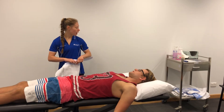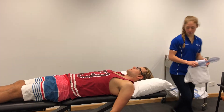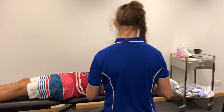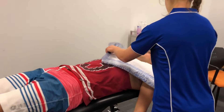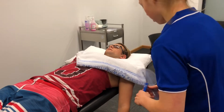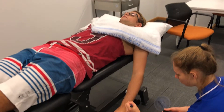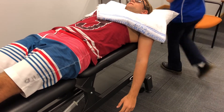Would it be alright if I just mark some points on your arm? Great. Thank you. I'll do the same for the other arm.